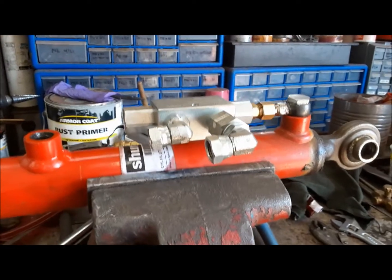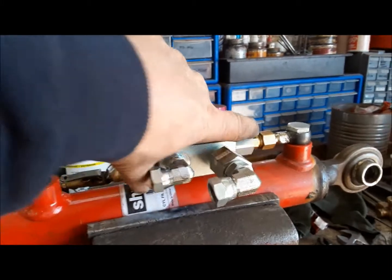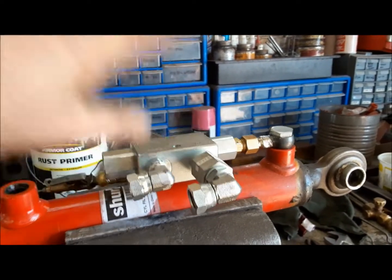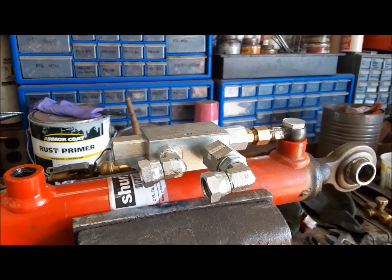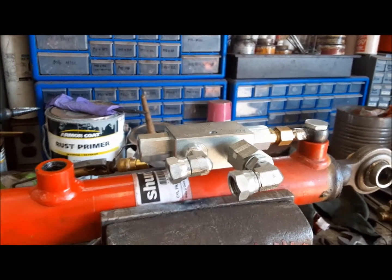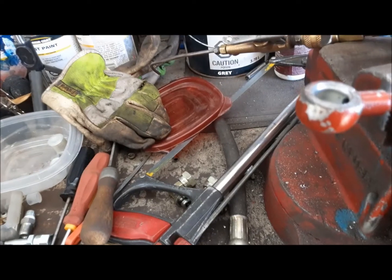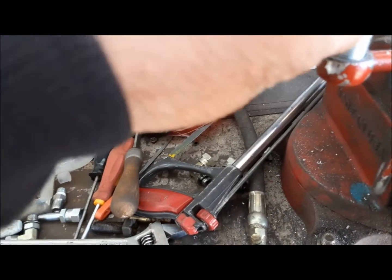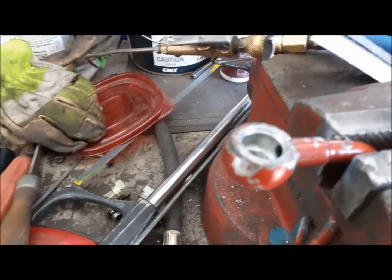I didn't like the first conglomeration of fittings I had in here, so I reinvented it. I can't find exactly what I need, so I have to make it. It's not really all that wise to be using brass fittings on hydraulic stuff, but this brass stuff is good for 2,000 PSI and this tractor doesn't run anywhere near that. So the first thing I have to do is bore out these banjo fittings so the banjo bolts we need to use will go through. It's not going to leave a ton of space for oil to flow around, but we don't want this to move very fast anyway.